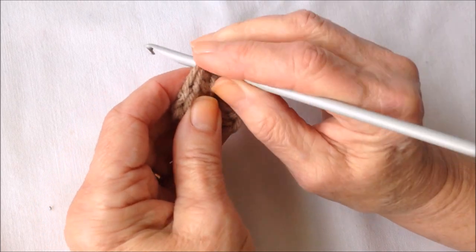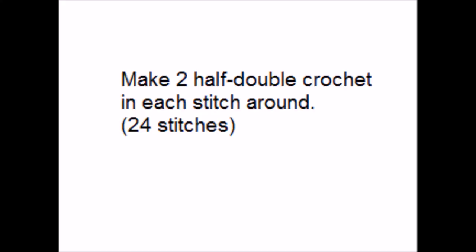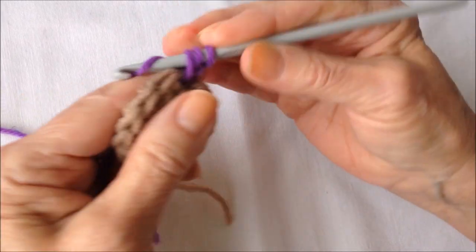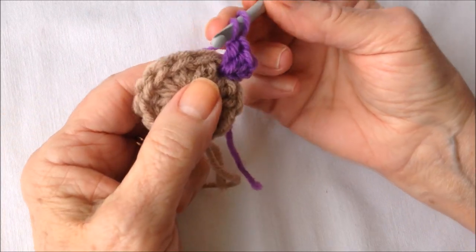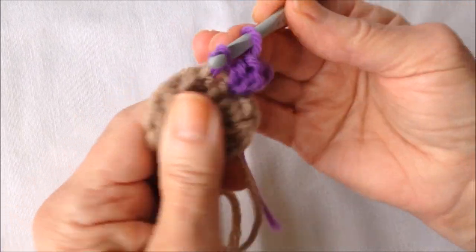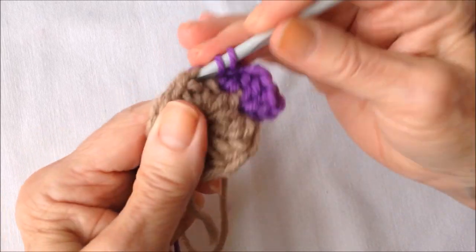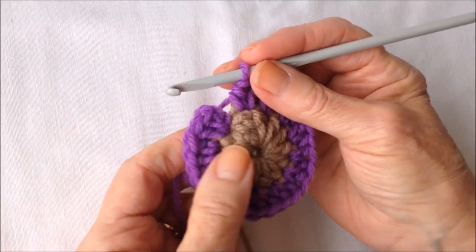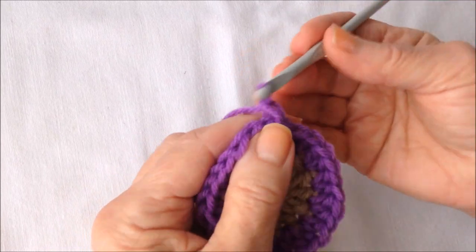Now I'm going to insert my hook in any stitch and I'm going to pull in a new color yarn. Chain 2: 1, 2. And I'm going to make 2 half double crochet in this stitch. In this pattern, I'm going to ignore the beginning chain 2. So I'm going to work all the way around making 2 half double crochet in each stitch. Once I've worked all the way around, there's my chain 2. I'm going to slip stitch to join in the top of the first half double crochet and fasten off.